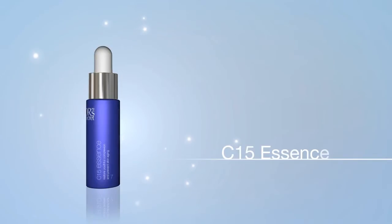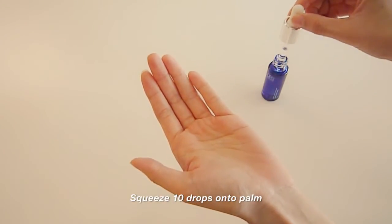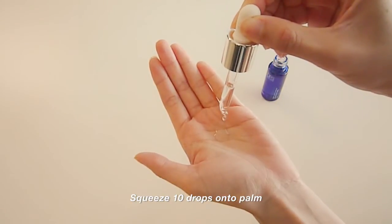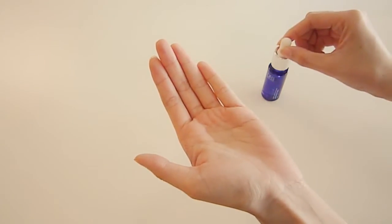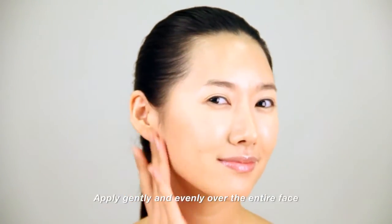C15 Essence. Squeeze 10 drops of C15 Essence onto the palm. Apply gently and evenly over the entire face.